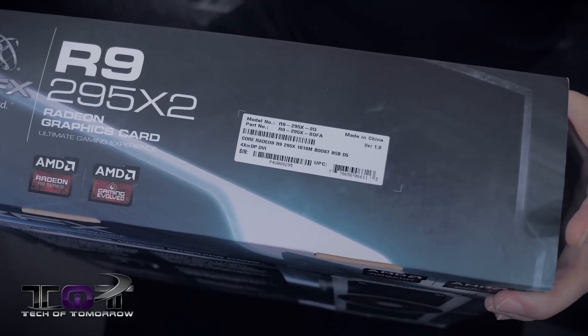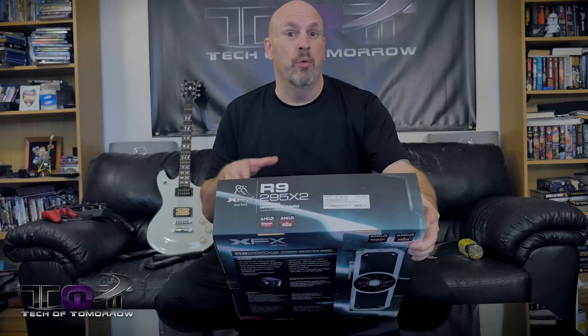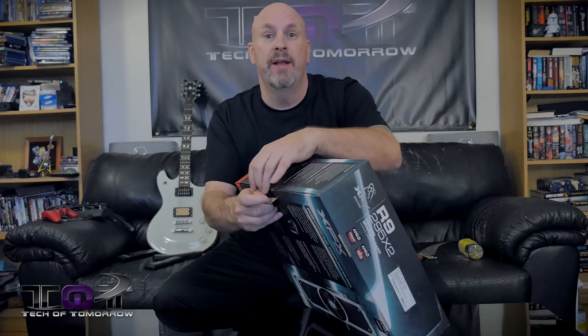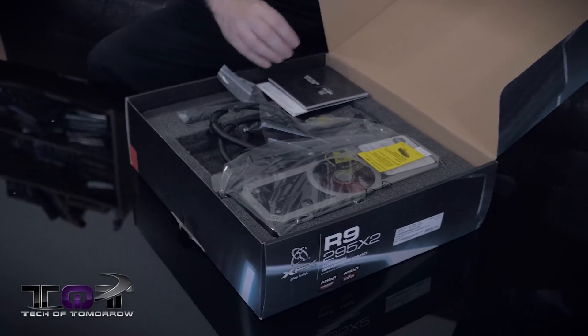We will have pricing and availability down below in the description. Now let's move forward and actually take this and see what's inside the box. Right here we've got a little flap on the side. I'll go ahead and pop that, pop the cap. The box goes down like this and the cap pops open.